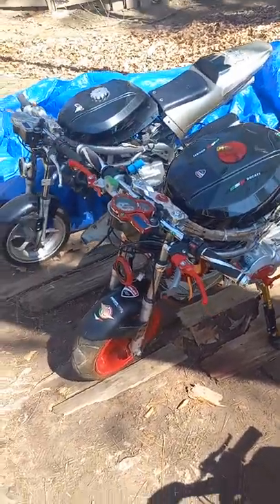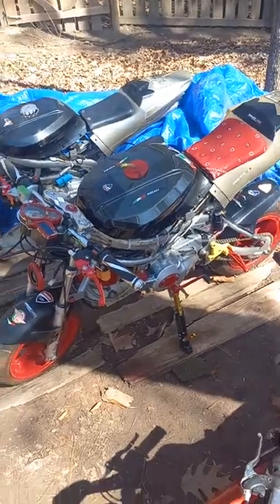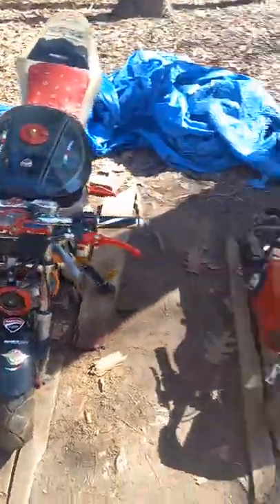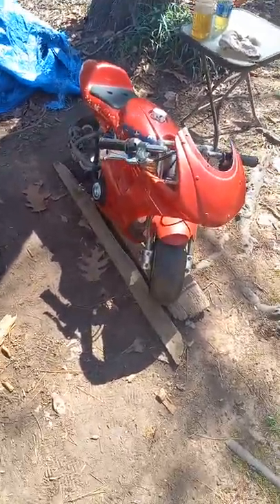Y'all see it when they're all done. This is something I had since ninth grade. That one's going to have a 90cc in it.